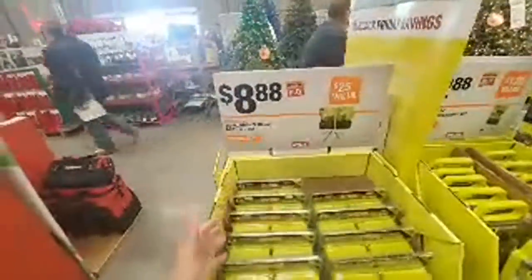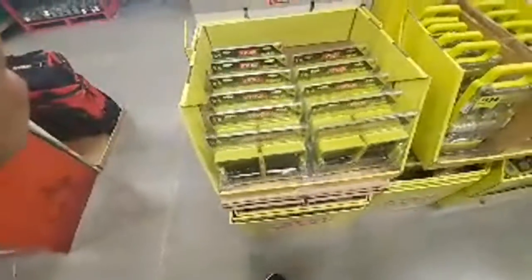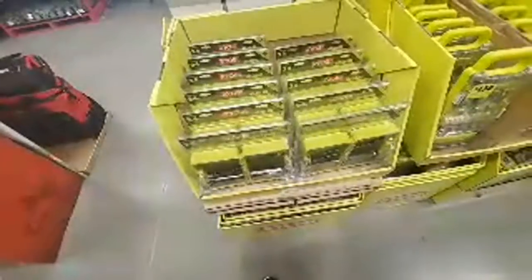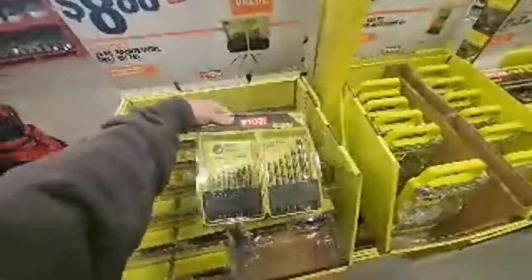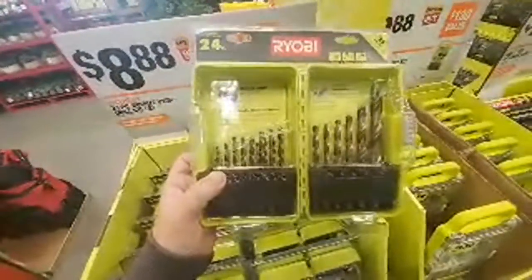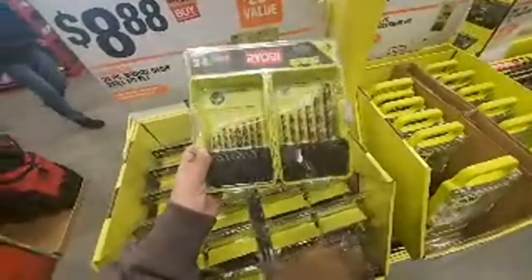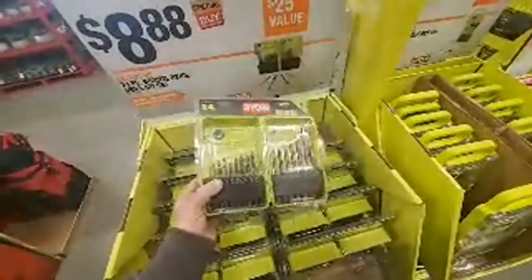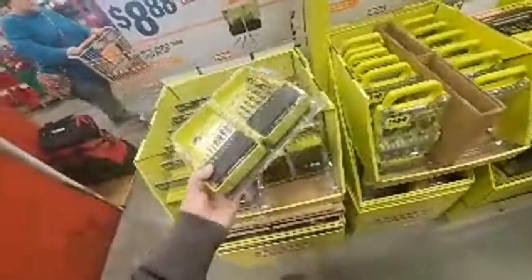Now we've heard of black oxide — what does DeWalt have? We got the bronze oxide: you get maximum finish with the bronze for maximum durability. I take it this is good for wood, metal, and plastic. I would expect the same performance out of this as a black oxide set. This is a 24-piece for $8.88. Ryobi's drill bits aren't that bad actually.